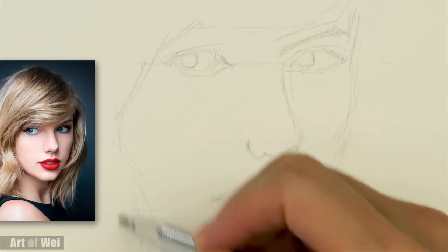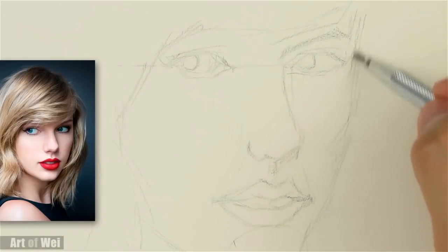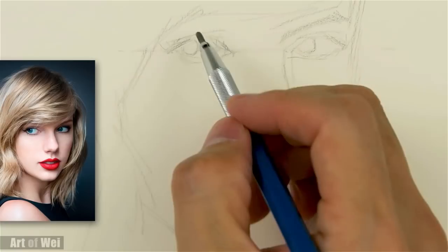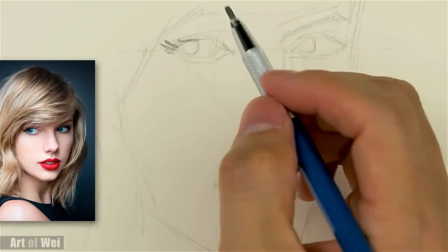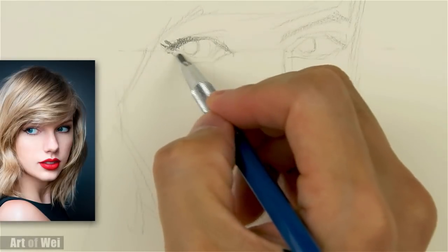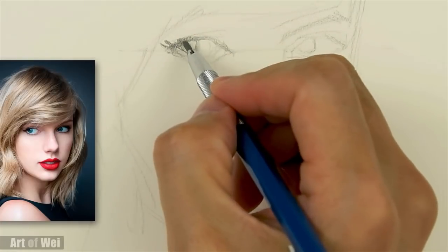Let's start shading because otherwise it's going to get pretty boring if we just keep measuring. I'm using a 2B here — kind of in the middle of the road, not too light, not too dark. Really good for sketching so that you can shade a little bit as well.